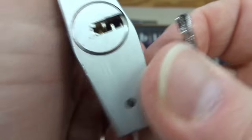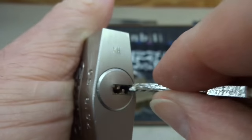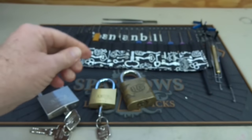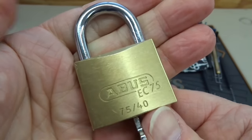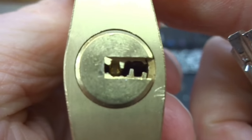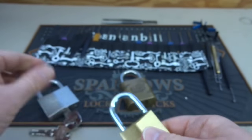Abus has a habit of putting some nasty warding and then hiding their pins behind it, as you can see right there. This big one is the easier one — I think I might have picked one of these before. This is a Marine 75, all stainless steel. Then he sent this tiny little guy, also a 75, only 40 millimeter, also a dimple. Look how tiny this is and how difficult it is to get past all that warding. Abus really does a good job.